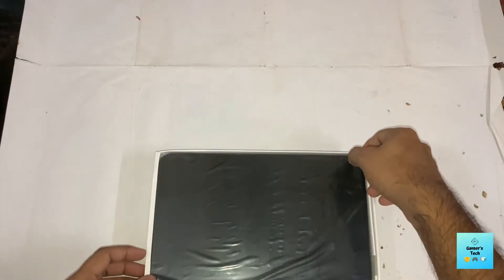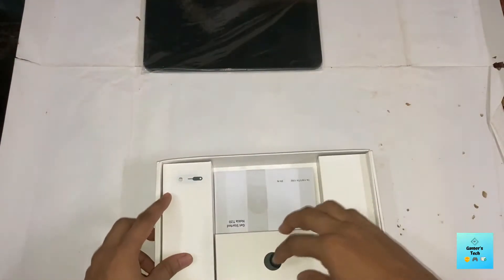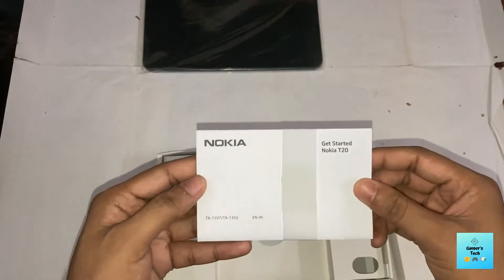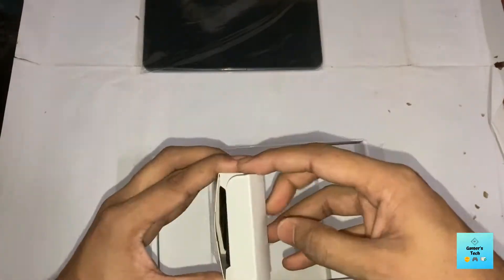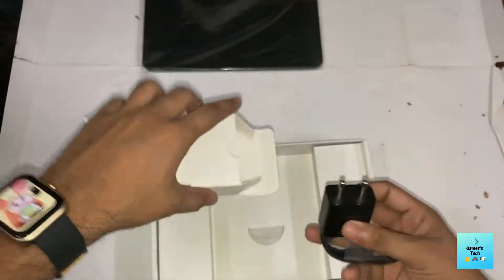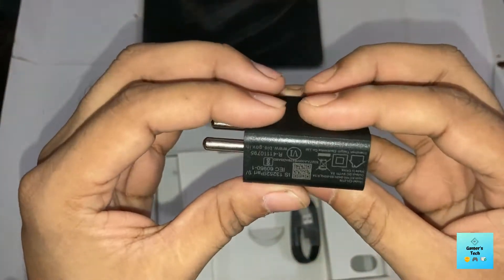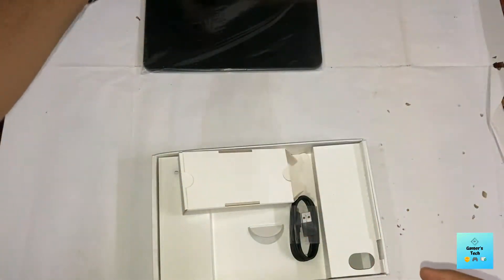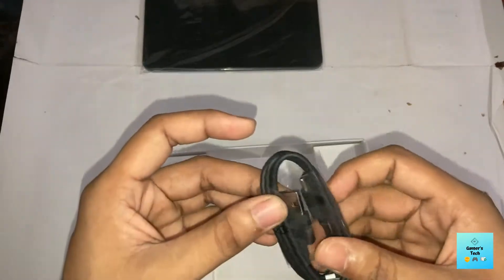Inside the box we get the tab itself — I'll come back to it later. We also get some manuals and paperwork. And here we have a 10-watt charger from Nokia — one adapter.